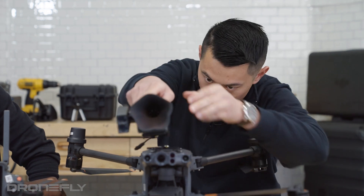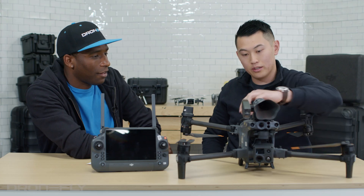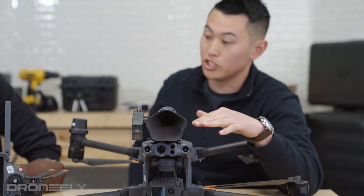I'm going to put it on here so you can see — just like that, it's on. You got to plug it in right here and you're good to go. And it's actually integrated with the DJI Pilot app.